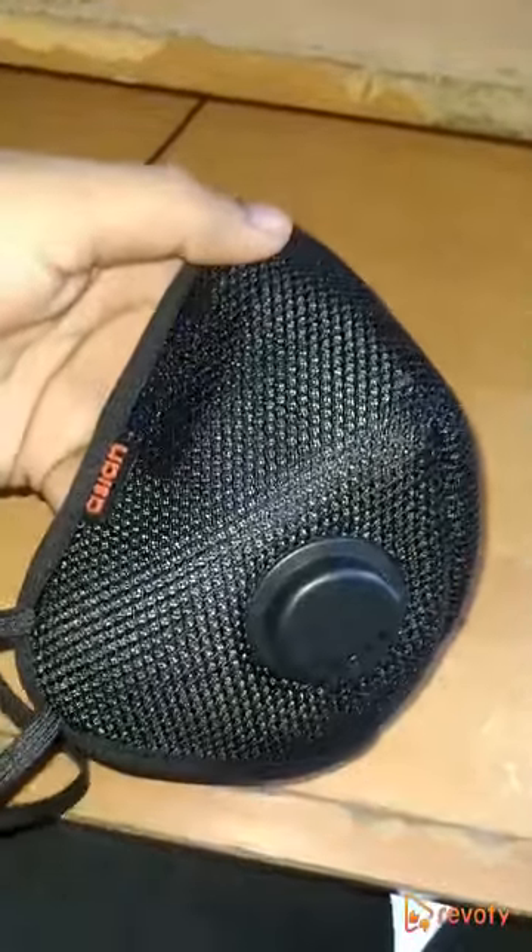Hello everyone, this is Surya and today I am making a video review on N95 mask from the brand Asian. Here it is — this is the large size I have taken.